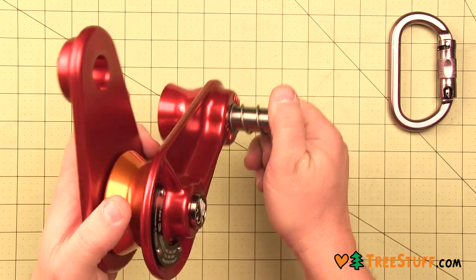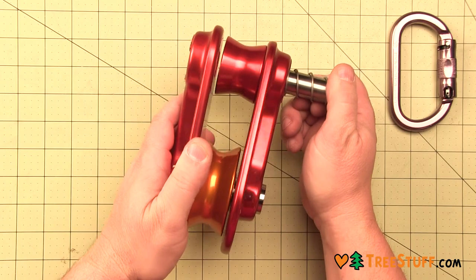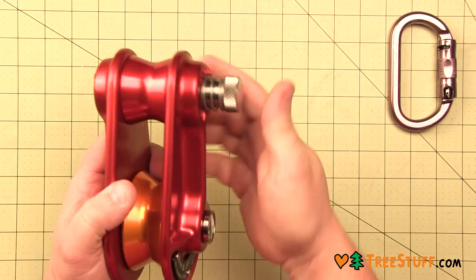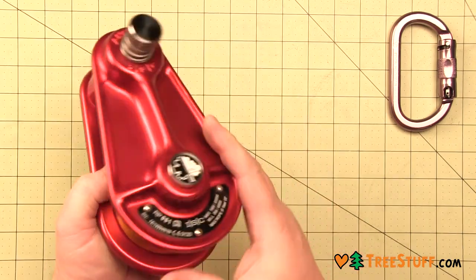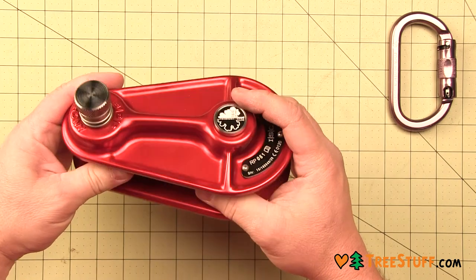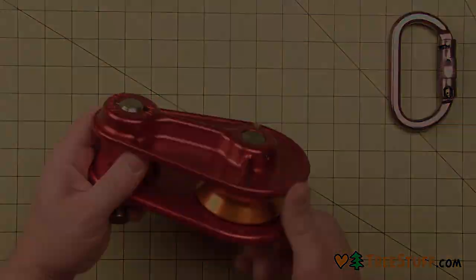Compact design and the unique upper sheave opens and closes and secures easily, eliminating the chance of dropping a sheave. The rope-friendly rounded side plates are thick aluminum with a powdered coating to enhance the life of the block. The lightweight and strong sides are now made with hot forged technology.